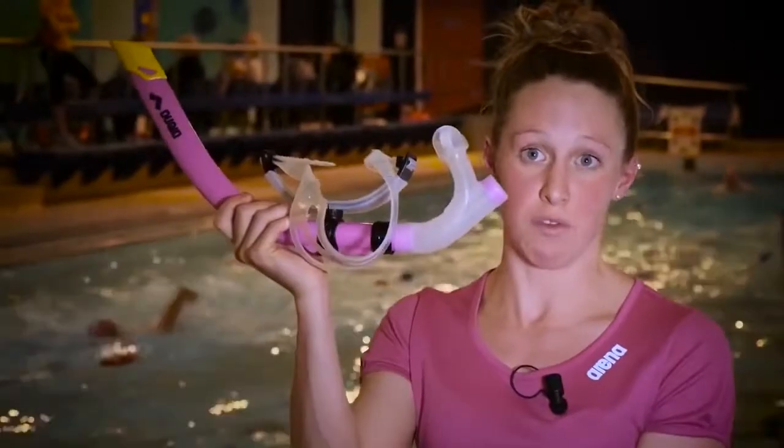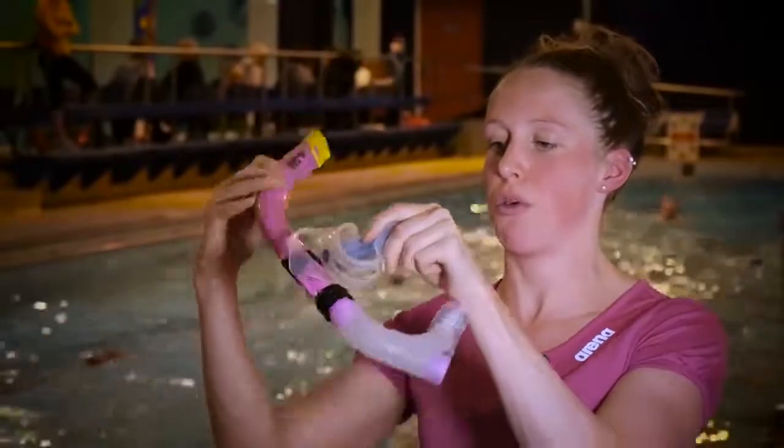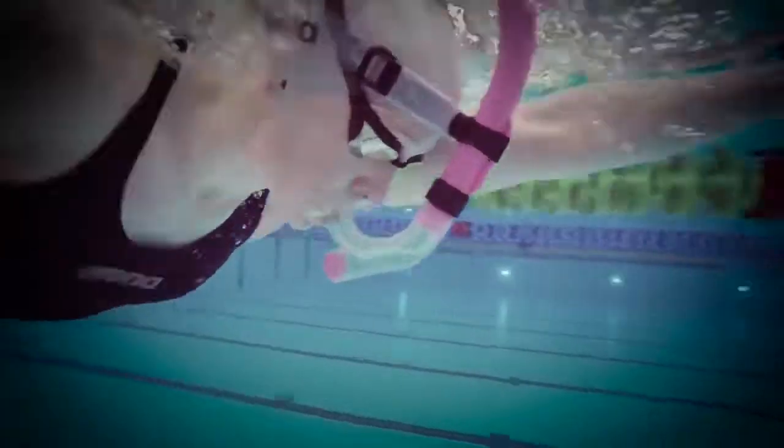For me, this snorkel is the best one for kick. I find the rotating headpiece means that once you put it in place, it stays sturdy. But once you've finished, if you're trying to speak to your coach, you can also rotate it to the side, allowing you to speak freely.